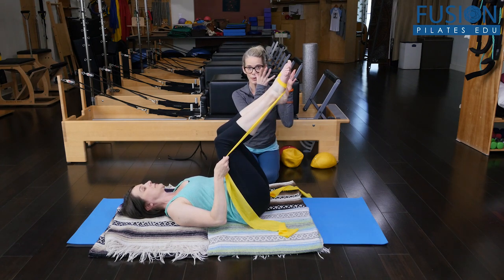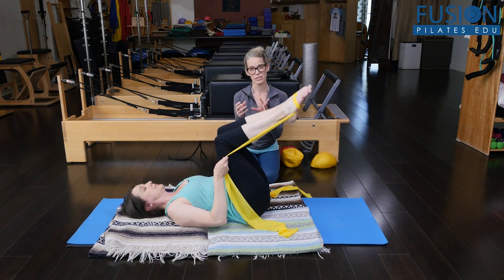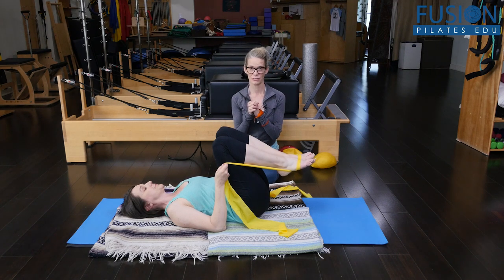For me, I want to see a slow coming up into a teaser and then a very slow coming down. Where most of our clients are missing the skill is the coming down — the control and precision coming down. So now we're going to add that thoracic rotation.